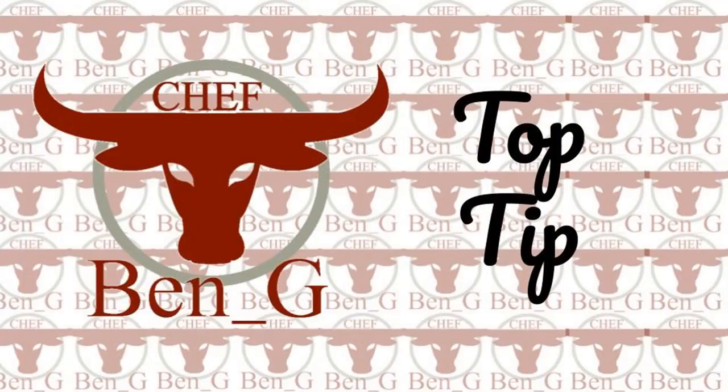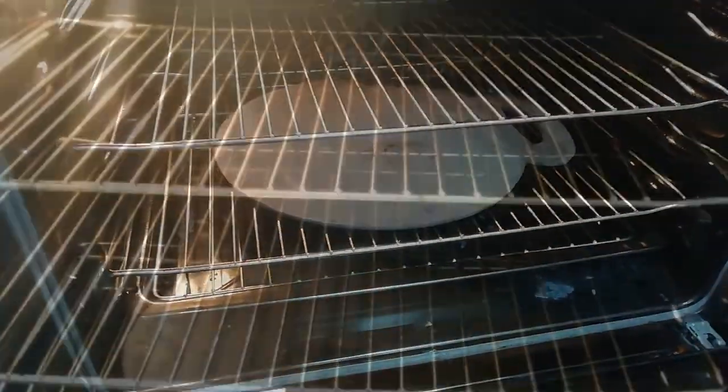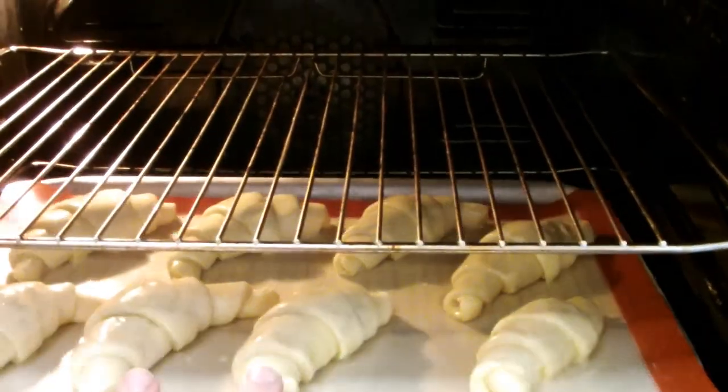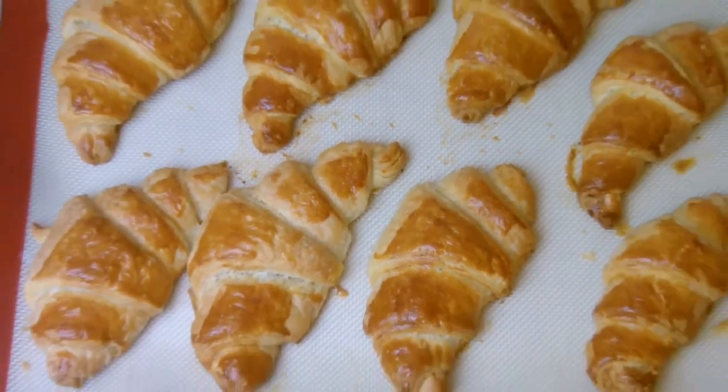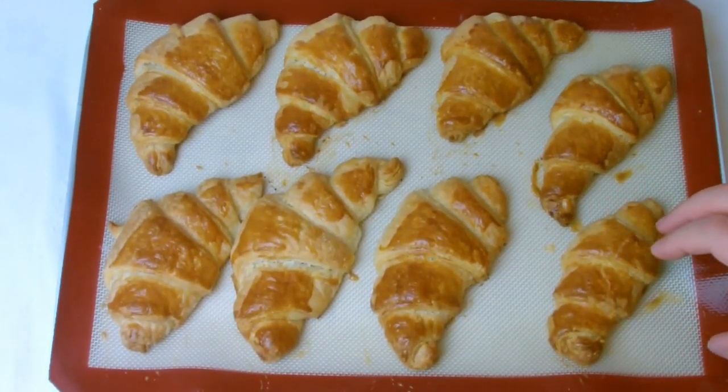A top tip is to keep a bake stone on the lower shelf of your oven — the bake stone will help to spread the heat more evenly and should give a better bake. Once baked, allow to cool on the tray for five minutes before transferring to a cooling rack to cool fully.